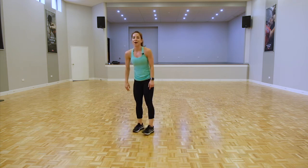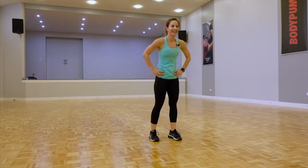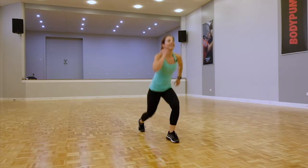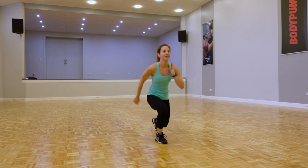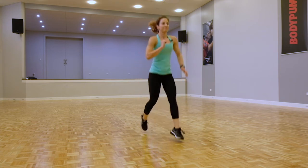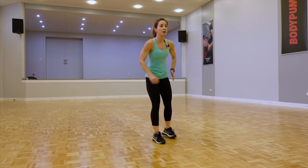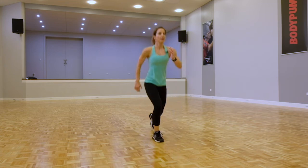Back onto our feet — going back for those reverse lunges or jump lunges. We've got this. If you need that option, back to the reverse. Keep those legs shoulder width, keep upright with that body.